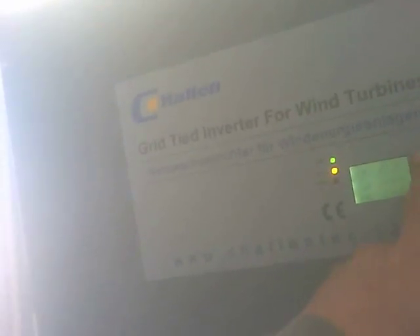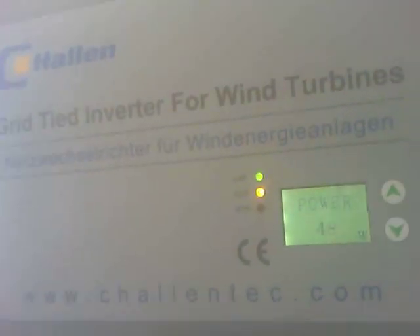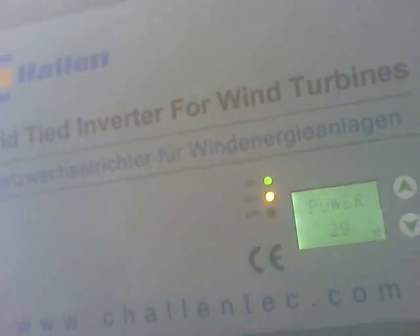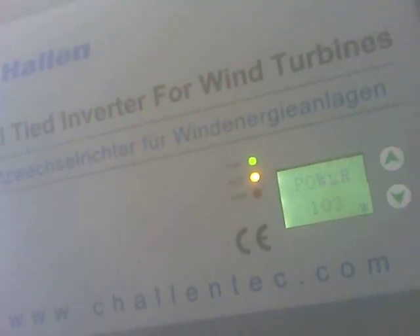See how much power it's making here — 62 watts. No big deal. It's in the process of being loaded down right now. And if the wind dies down, it'll stall.